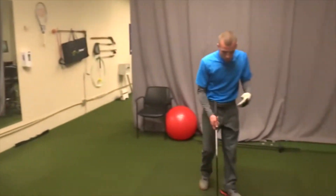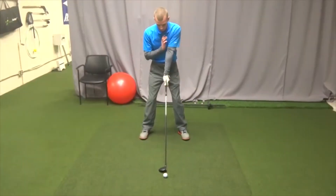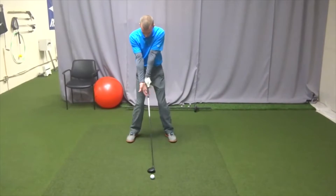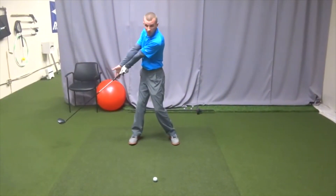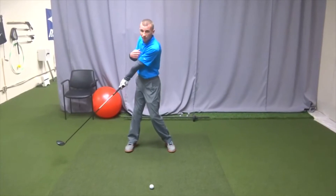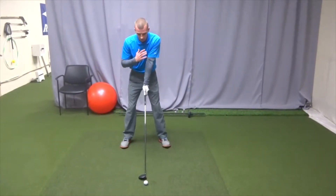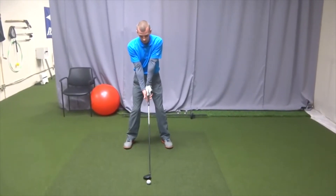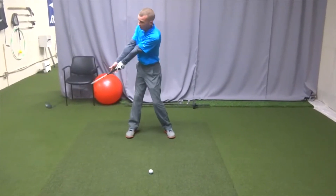What I mean by that: when you watch me take away the club, my body is just turning and my hands are basically lazy, allowing the club to drag back. Now I recognize this is a very old school move, but what you can learn from this is basically don't use your hands. Allow your hands to be passive and soft and just make a good body turn.